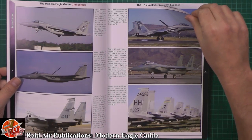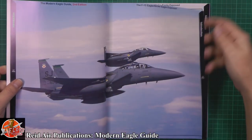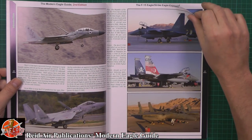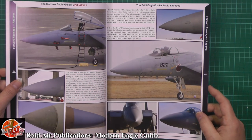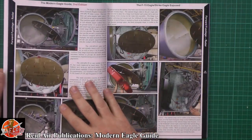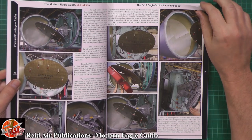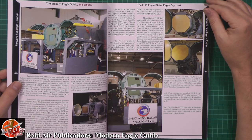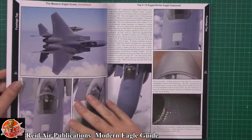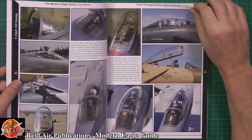We've got the usual thing about the Eagle, a little bit about its history and various things like that, and then you get absolutely stunning photos right the way through. It's nice to now see some of the foreign units flying the Eagles, such as the Japanese. But this is really where it comes into its own — if you're thinking of scratch building or doing an upgrade using resin aftermarket, there's nothing better than some little reference shots. And whilst Google, as I always say, is your friend, when you've got a book to hand it really is fantastic.